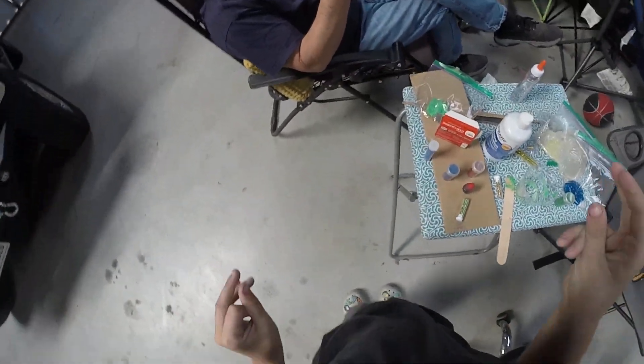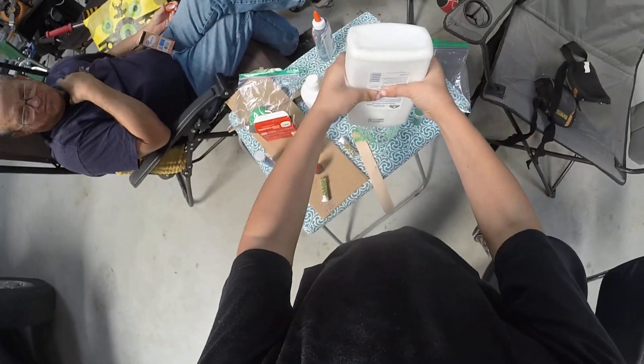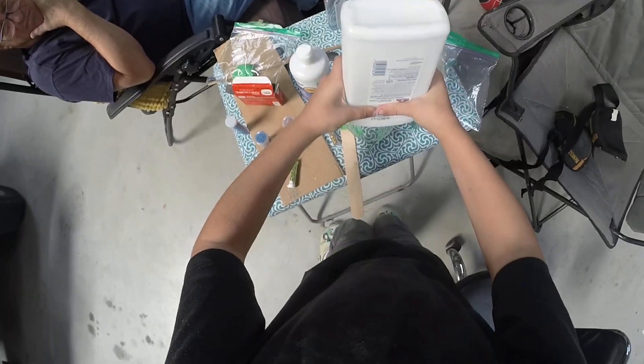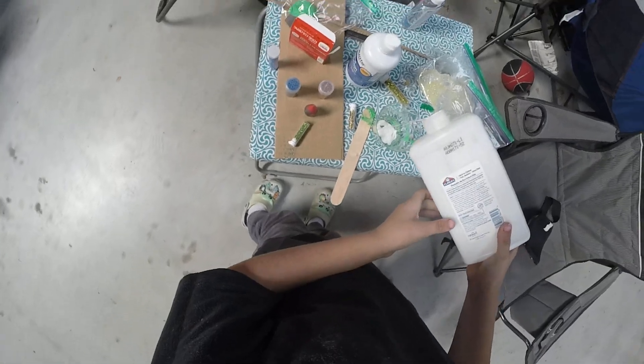Now let's put our baking soda. Yeah, we need some of that. Because this actually helps it — it makes it more stretchy. I think that's plenty.